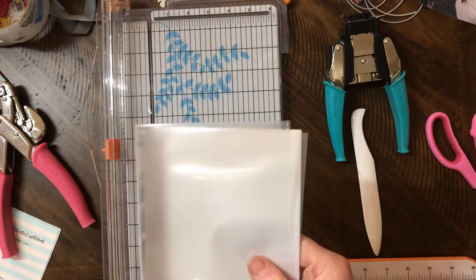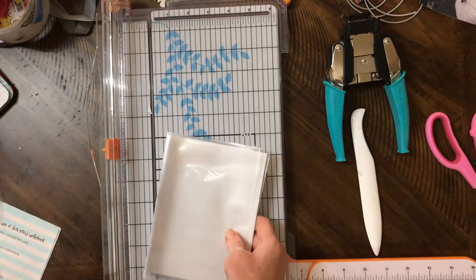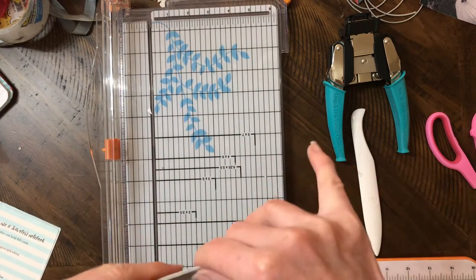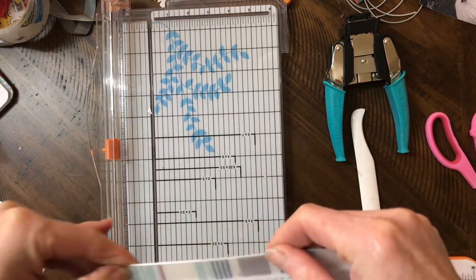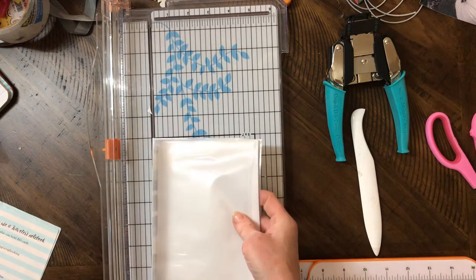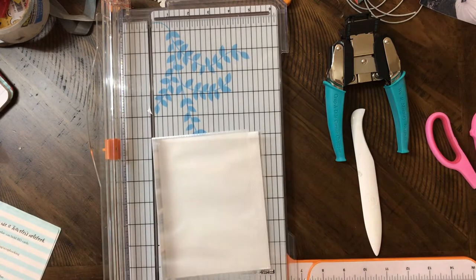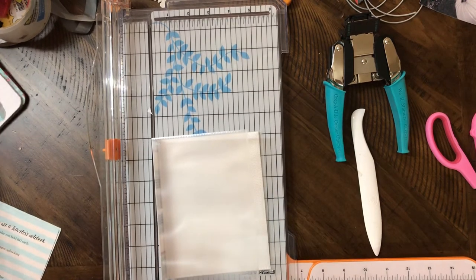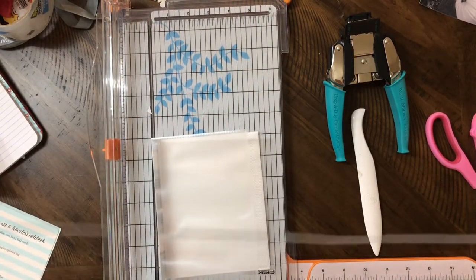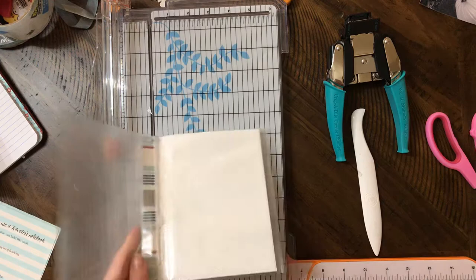That's your cover — no measuring, well, just your little spine. Now you'll need some elastic cording. I cut a piece — you'll need about 25 inches. If it's frayed, you'll want to trim it.